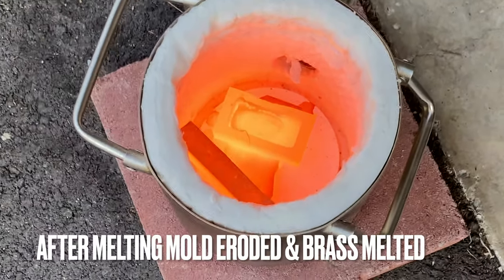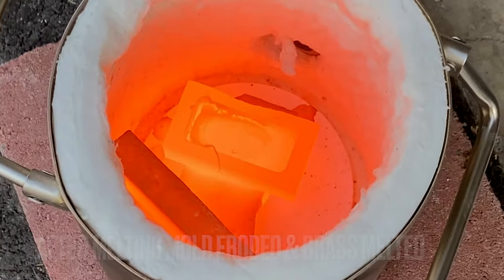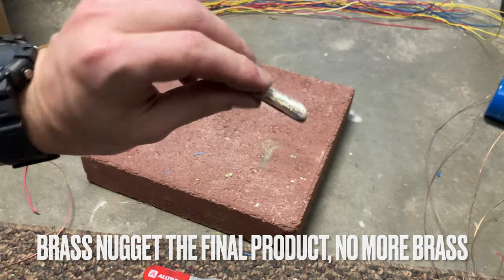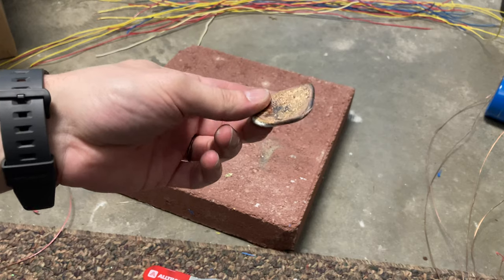Here we see the graphite crucible super hot, to even erode a little bit. We smelt it — gives off a lot of stinky fumes, not doing that again. Back to copper and aluminum.